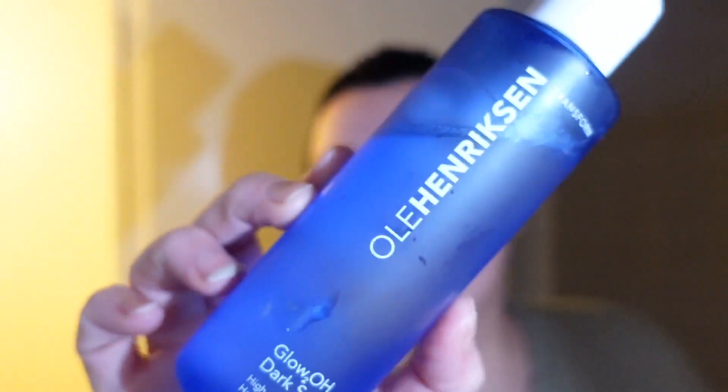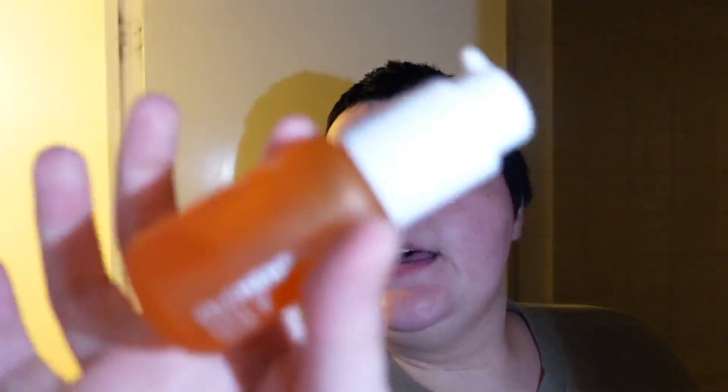Now we're going to tone — I use the same toner at night as in the morning, the Ole Henriksen toner. Then I'm going to use the same serum I used this morning as well. It contains vitamin C, which is great for your skin.